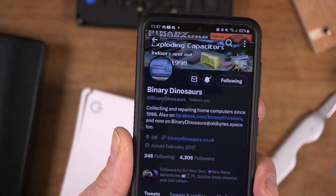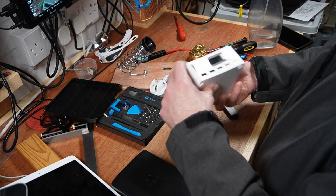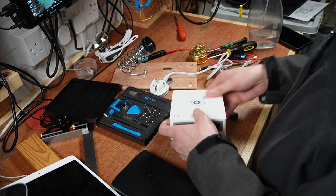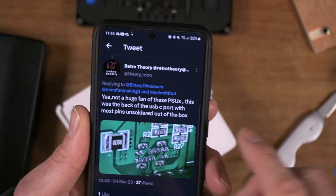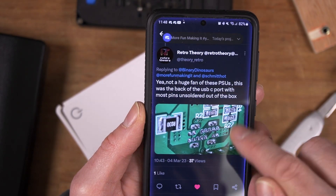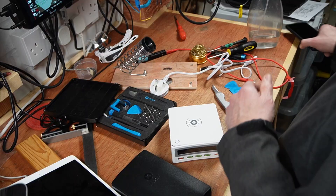Hello again. I was having a conversation with Binary Dinosaurs on Twitter about this Pine Power — it turns out a clone power supply. Somebody else in the thread, Retro Theory, said they'd had problems with their Pine Power and with the back of the USB-C port not soldered in properly, so I want to check that out.